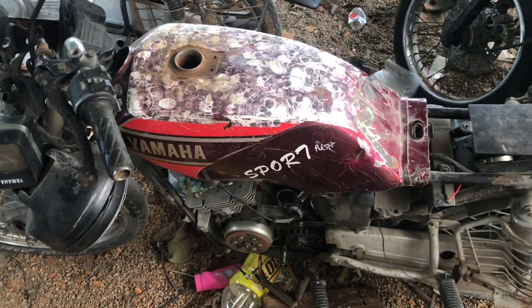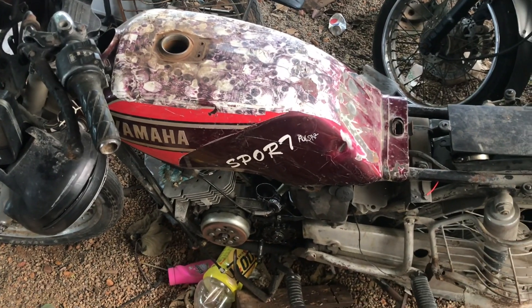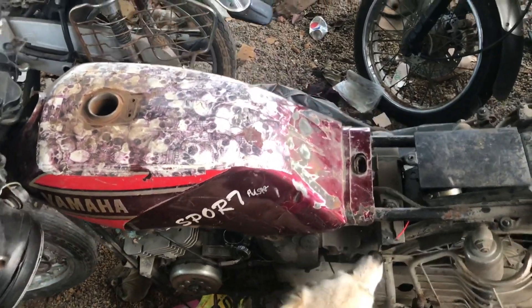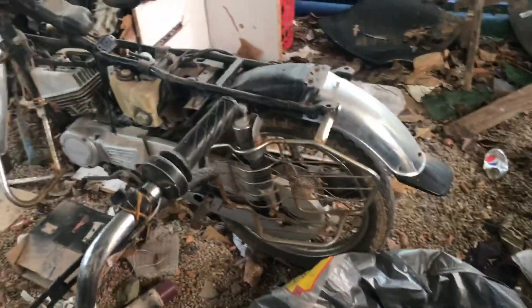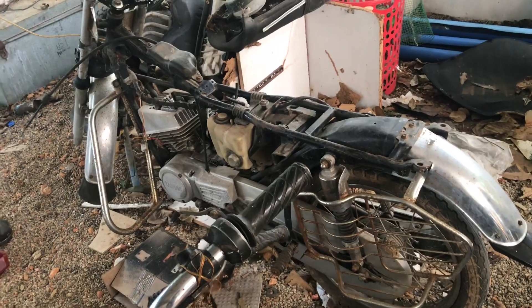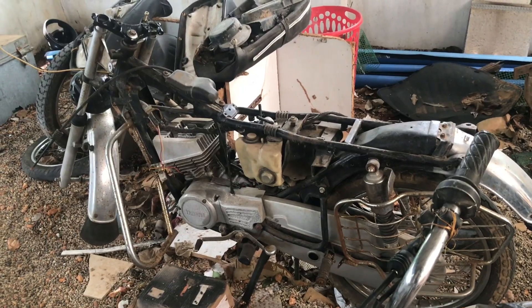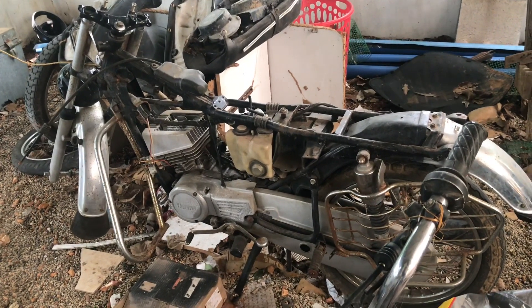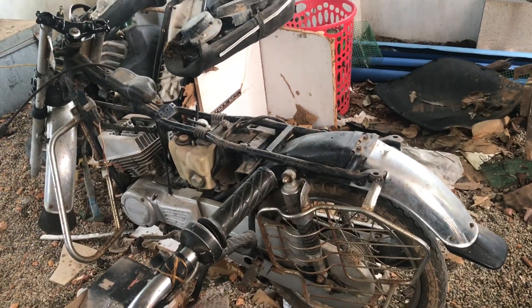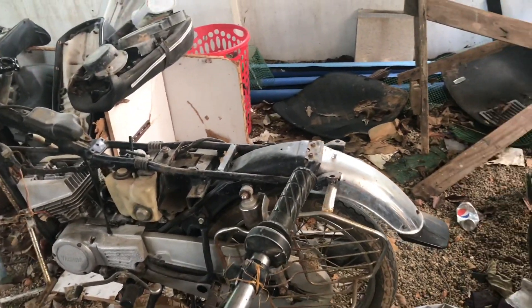I've taken off both side covers because I'm planning to convert it into a 5-speed. I'm actually waiting on an engine casing for the 5-speed — this is the one that has been sitting here for some time. My original plan was to take it out today and start working. I have to rush to the city to get some spares and basic stuff, and once I get those, I'll start the reassembly of this bike.